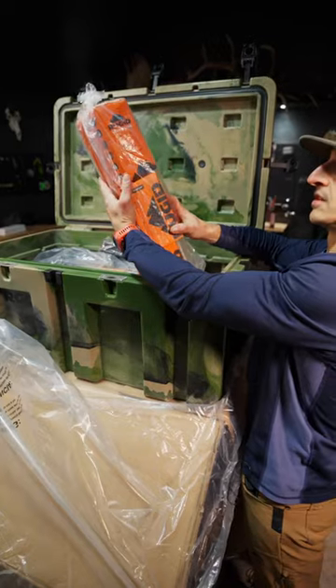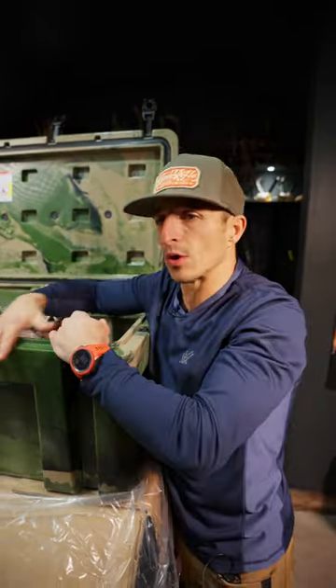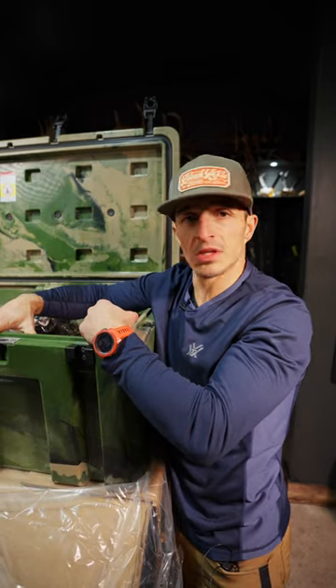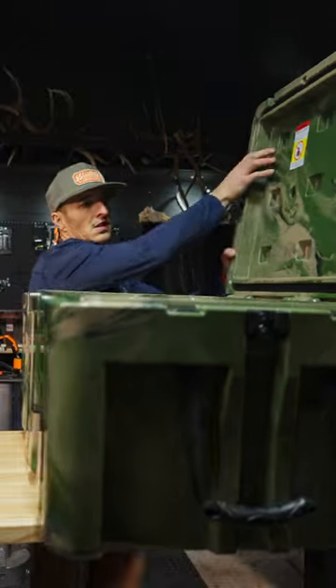Oh man, there's more stuff in there — tumblers, game bags. These guys make a lot of stuff. I don't think this is a cooler; I think this is more like a gearbox so you can keep cool stuff in. I have a lot of stuff, so this is cool. I like organizing and keeping stuff dialed, so this is kind of cool.